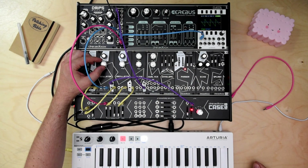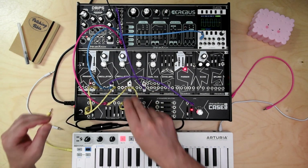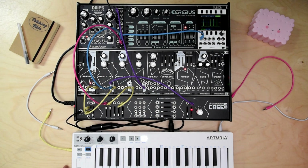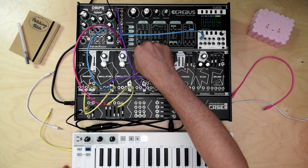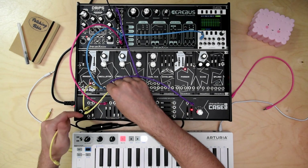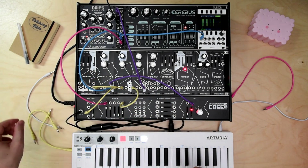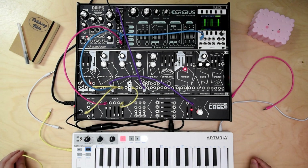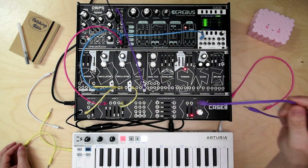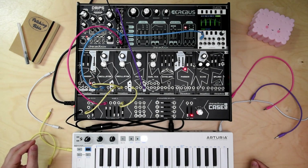This is classic Dreadbox's fat sound. PWM is active on the first oscillator, and some cross modulation between them.